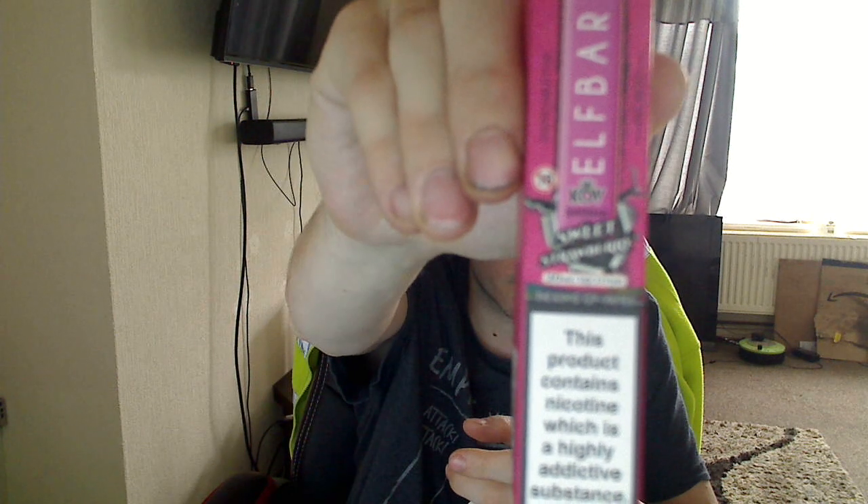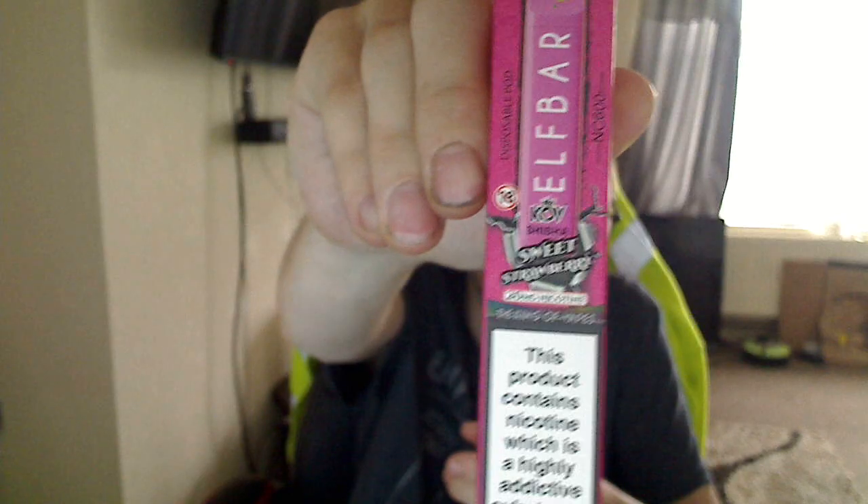I got 6 for a fiver. I've got 3 Sweet Strawberry — I've opened one, given one to a neighbour, and I've got one left. Really, really nice. My camera's not focusing today. Sweet Strawberry. I just thought I'd show you what I recently got. I've got some baby clothes as well — I'm expecting a baby girl.